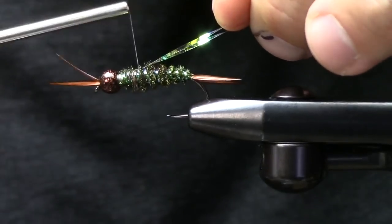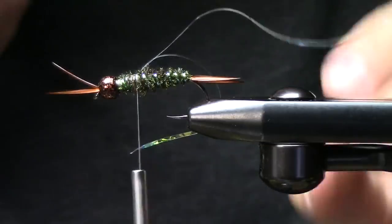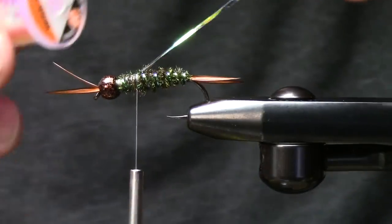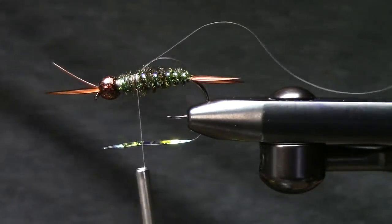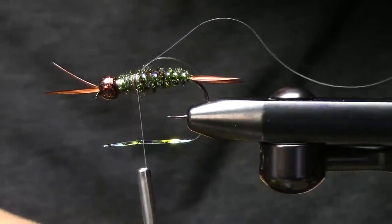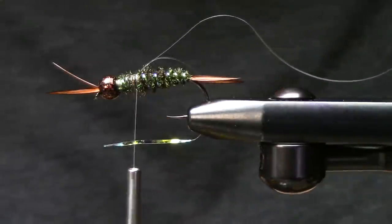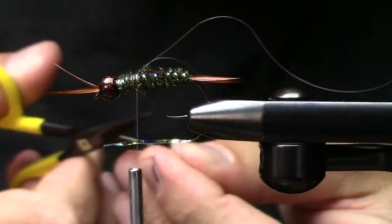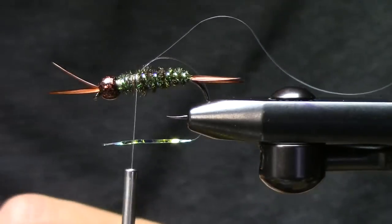We're going to put that down first and foremost. I want a little bit of a longer wing case. I like this opal — it's Mirage opal tinsel and it is the flashiest stuff, hands down. Super flashy. It's the Rolex of Flashabou — making a statement when you put that on a fly. A great scenario is muddy water — provides a little bit more substance for that fish to see. In clearer water, use less flash, more naturalness.